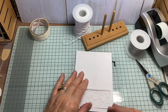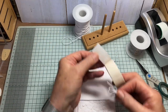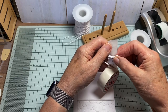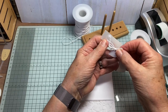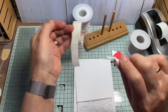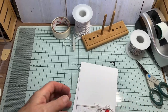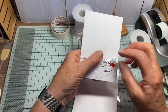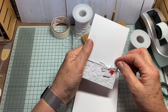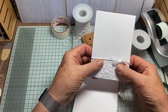Now to put this onto the card, what I'm going to do is use a glue dot. I'm just going to stick the back of the knot onto the glue dot and then stick that onto the line of twine. So it looks like my knot is tying the thread that's going around the card, but it's not.